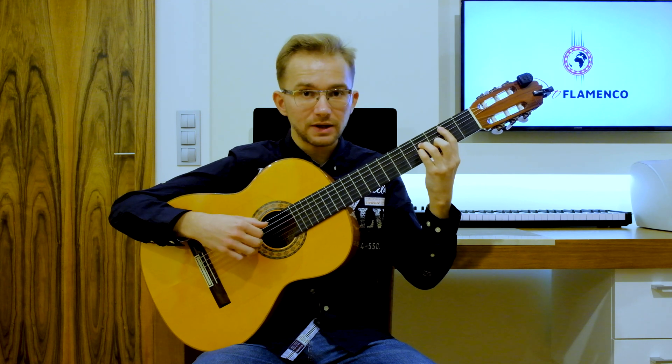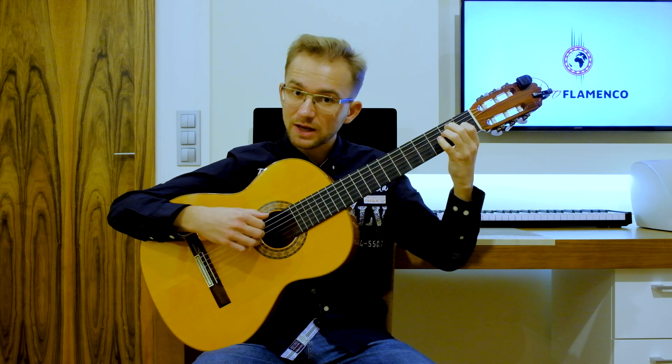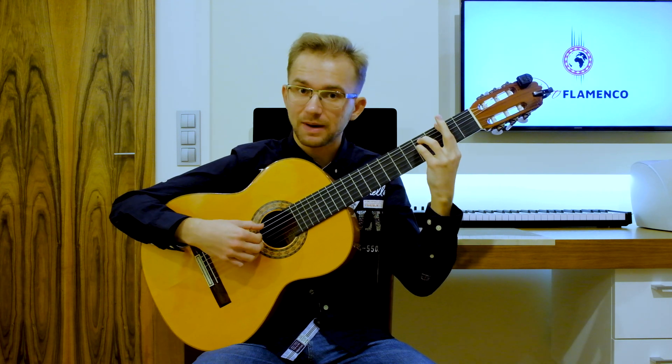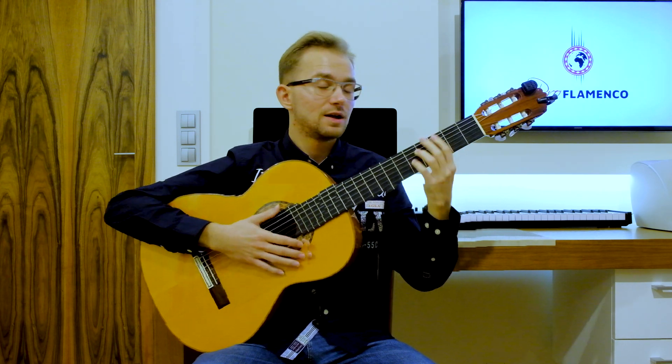First of all we have B minor, then we have E major, then we have A major and F sharp minor. So the melody goes like this: B minor, E major, A major, F sharp minor.